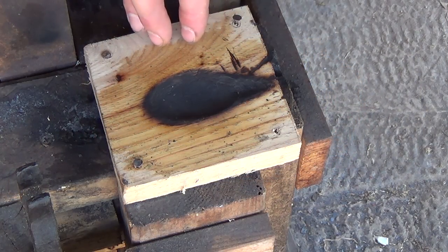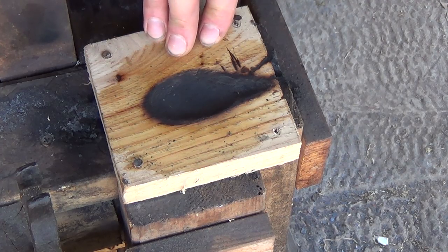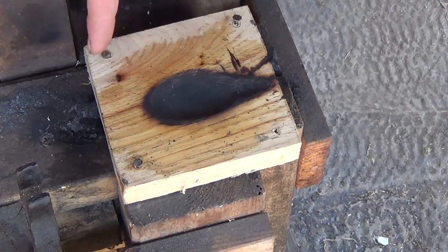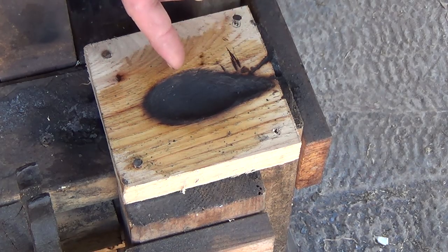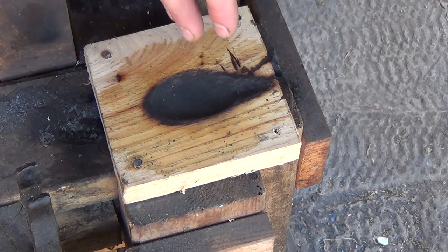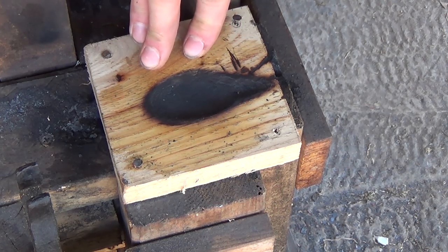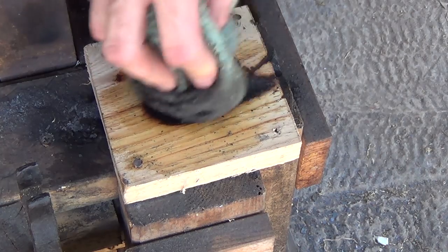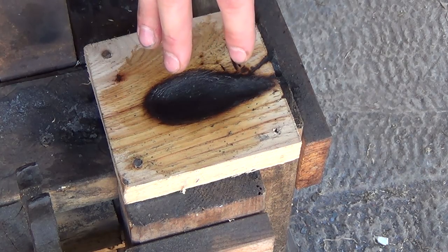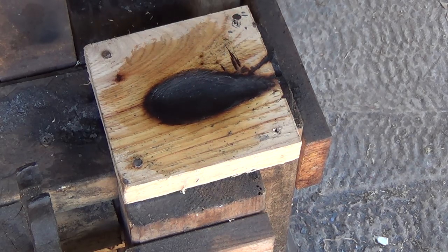Now to shape the bowl of the spork I'm going to be using this form that I made out of a piece of hickory for making spoons. What I did was I took a piece of scrap hickory, carved a bowl shape out using a knife, and then formed a spoon in here hot while the wood was dry — that gave me my impression. Every time I use this I make sure to keep it damp so the wood doesn't burn as quickly, and you can use this form for a long time before needing to switch it out.